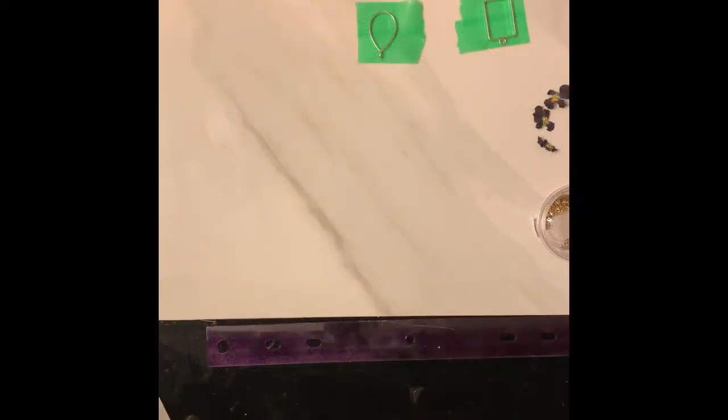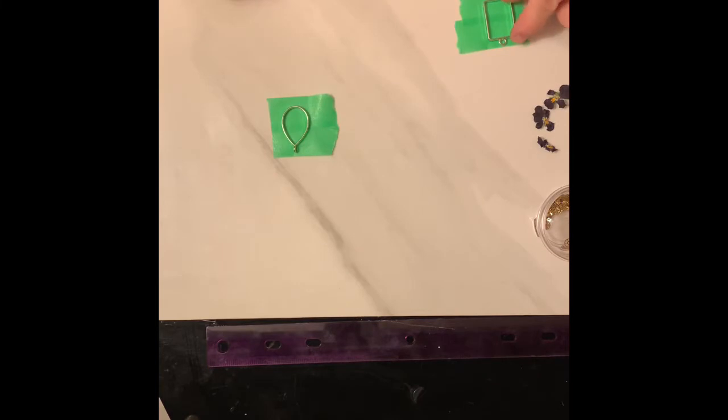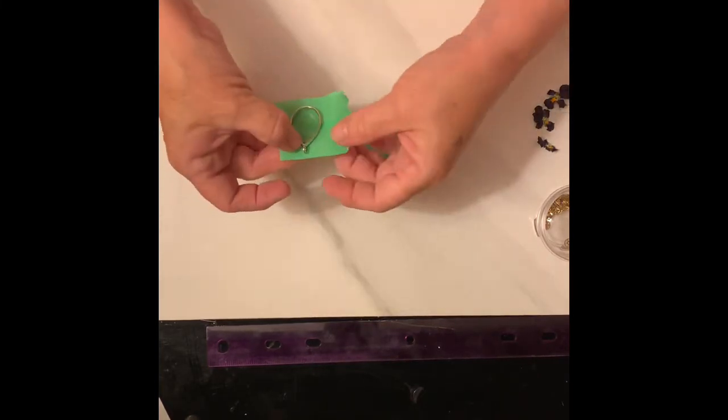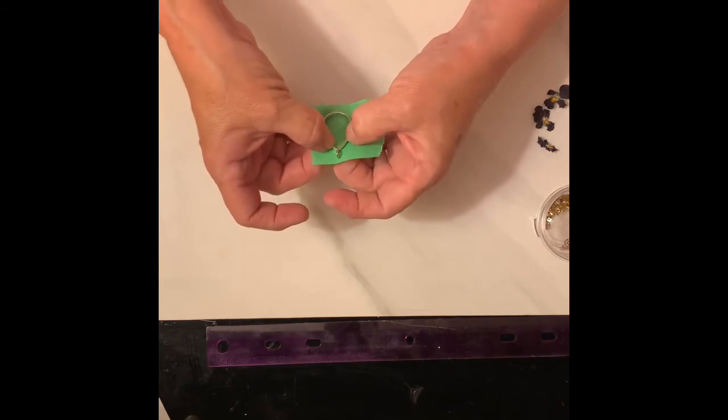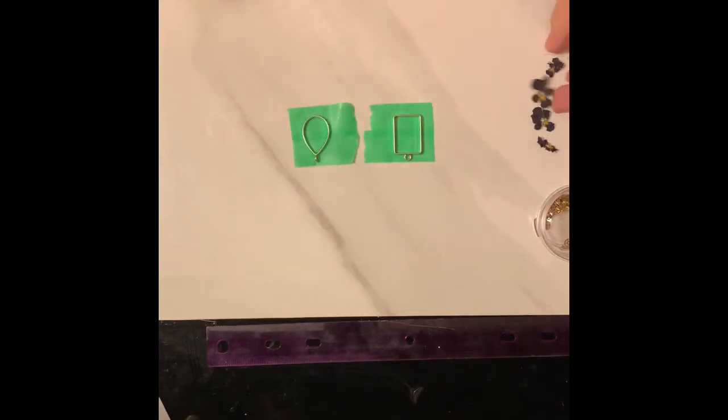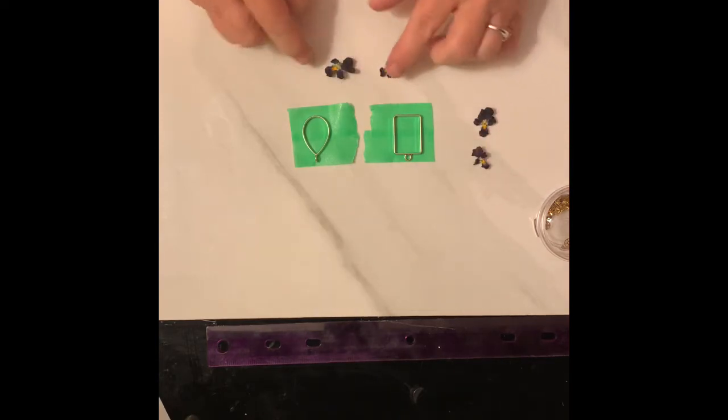Hi everyone, it's Angie. Today I have these bezels here that I ordered online, and I want to fill them up. I dried these — they're pansies that I dried.